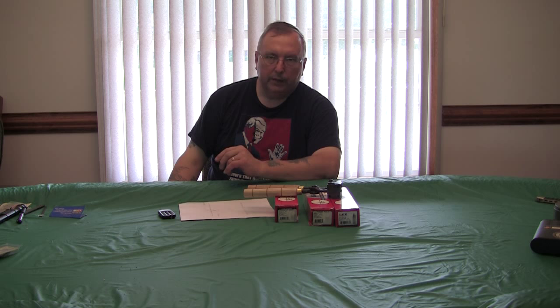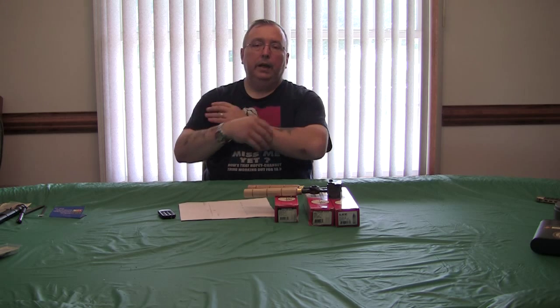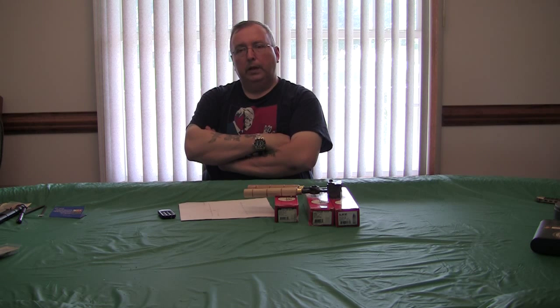Bore condition — defects like pitting may affect it, but I haven't seen any trouble and I haven't seen any leading. I fired some and they don't lead the barrel out.